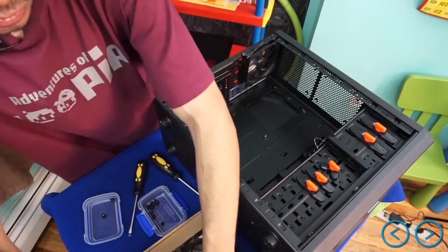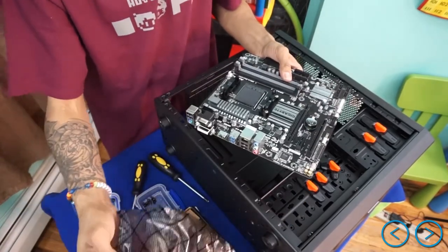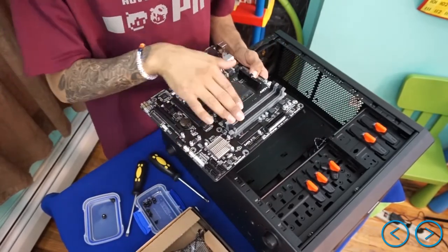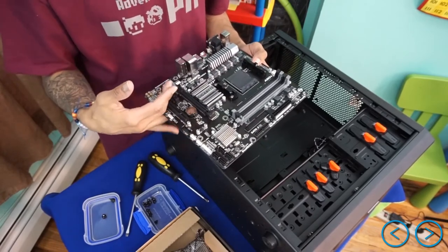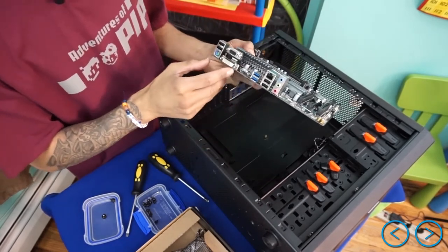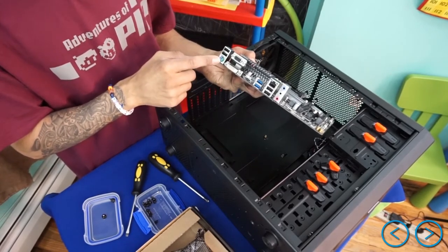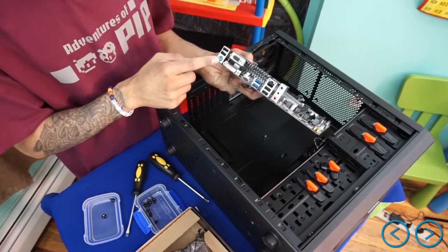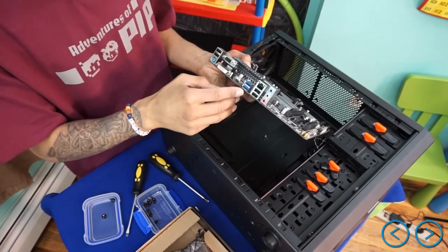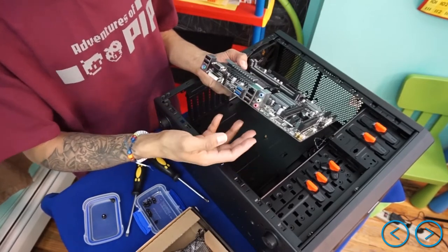Now we're going to take the motherboard out — how beautiful is this! The CPU goes here, memory right here, PCIe card slots right here, and SATA connectors. On the rear I/O panel you have VGA, DVI, USB — and amazingly this motherboard has a PS2 hybrid port for keyboard and mouse old-school style — plus HDMI, two USB 3.0 ports, two USB 2.0 ports, an Ethernet port, and your audio jacks for speakers, mic, and input/output.